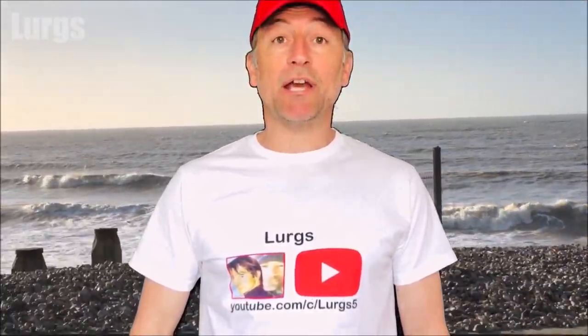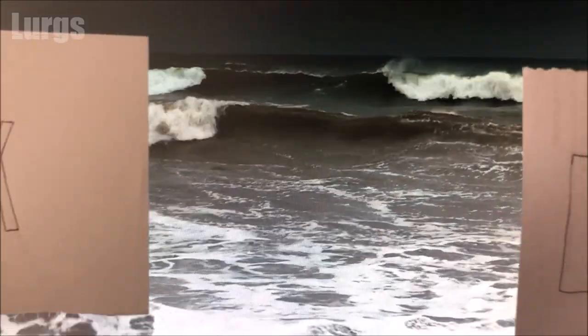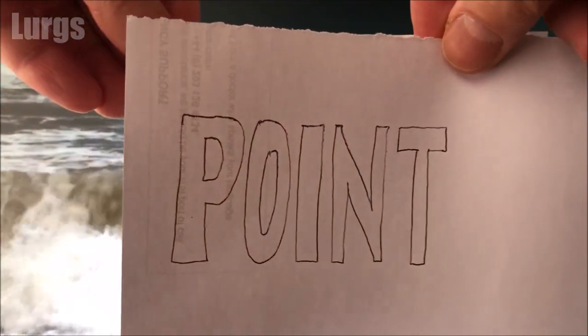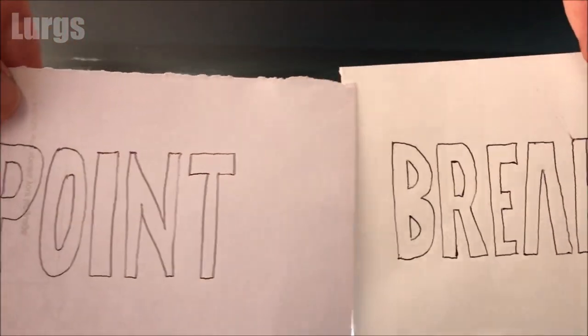Hello everybody, Lurgs here, welcome to my channel. Today it could be the start of the greatest movie of all time, or it could just be a video on how to tie a surfboard leash string to your surfboard and then attach your leash. Right, we best get cracking.